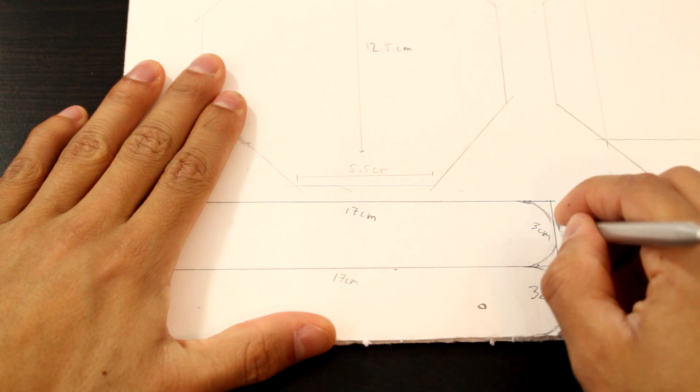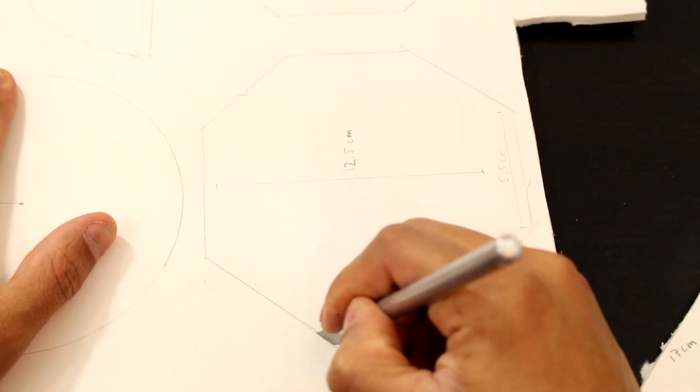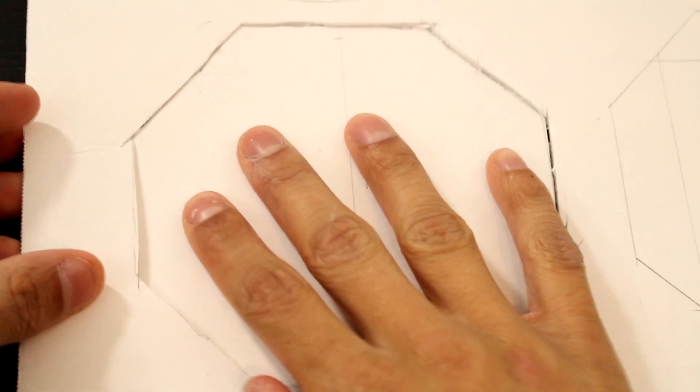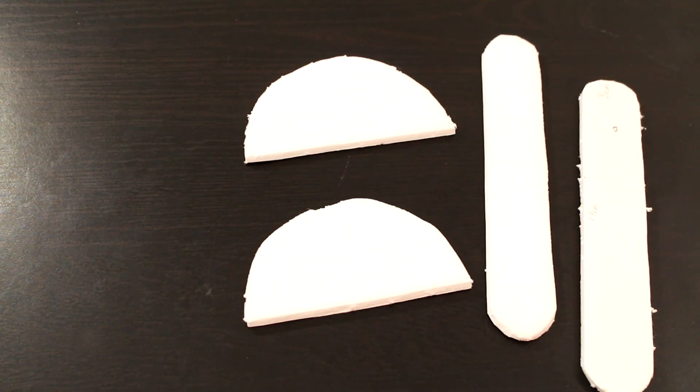Start off by cutting out the rough shapes of the parts I'm going to need. I just cut these out of foam board that you can get from the dollar store. We'll skip ahead — and these are all the pieces I came out with.